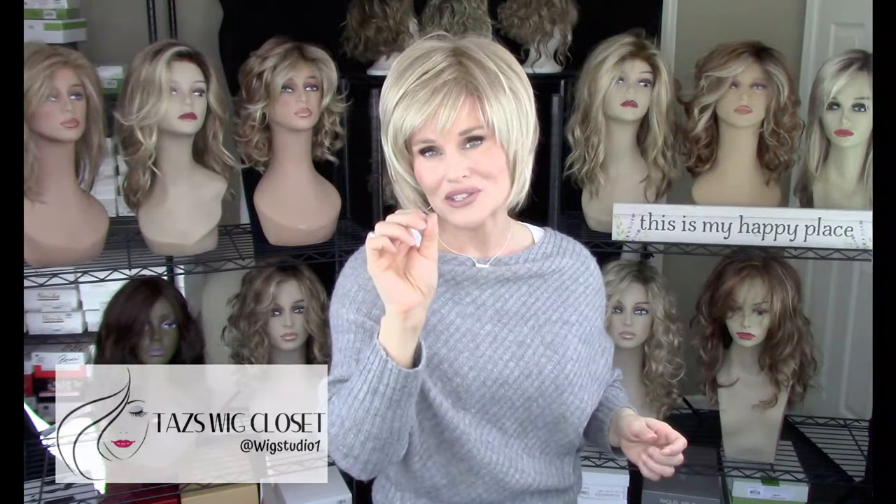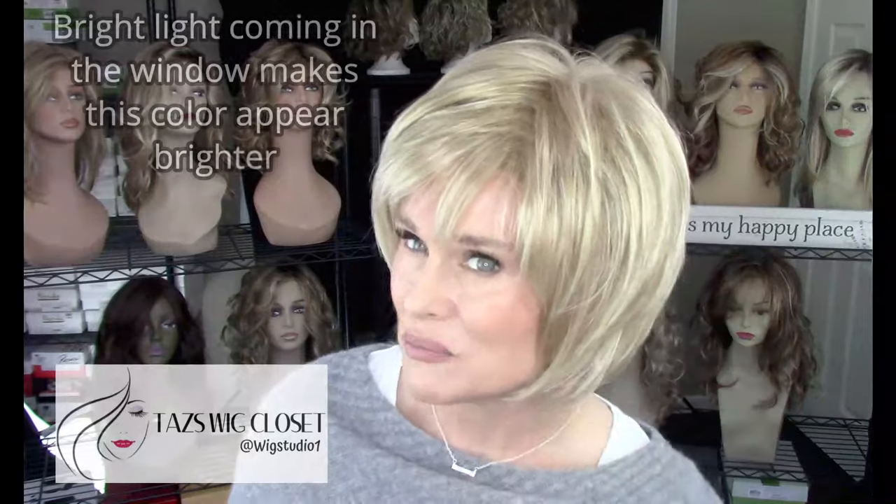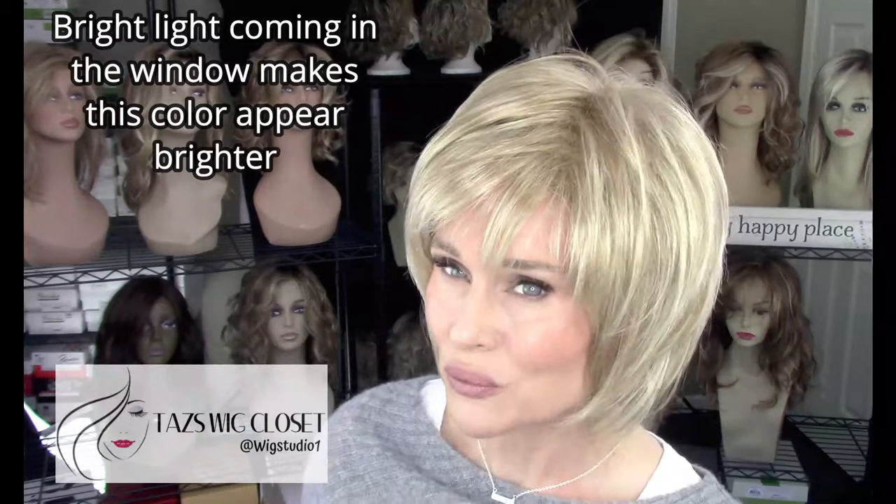Let's get up close on this color real briefly. This is RH 1488 — it's a medium honey blonde highlighted with a pale gold blonde. It's not rooted.